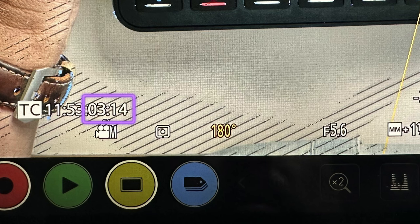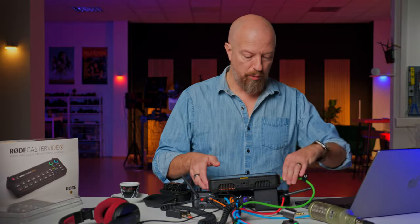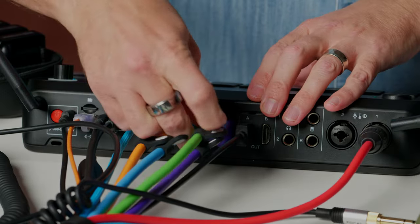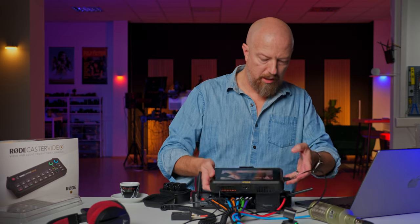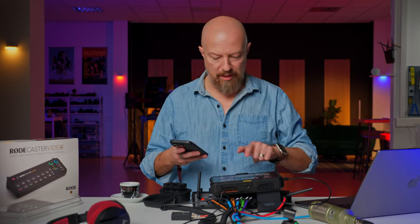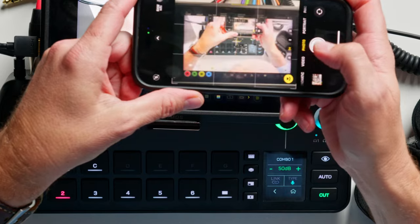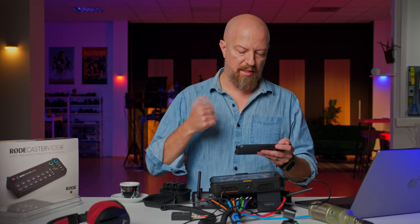Timecode from the camera is 03 and 14 frames, and the timecode from the device is 03 and 19 frames — that's a five-frame delay from the camera to its own output. Now we're going to route the same signal through the RODECaster. Camera's back into the RODECaster; let's take the output and plug that into HDMI-B so we get the program out. Now we're looking at the camera passing through the RODECaster into the Shogun. Measuring again: 09 to 17 — that's 8 frames, so only a three-frame difference added by the RODECaster. Not too bad.